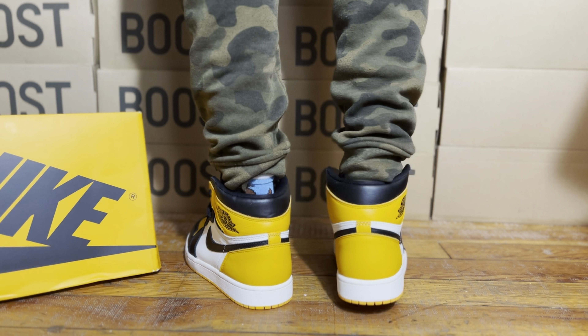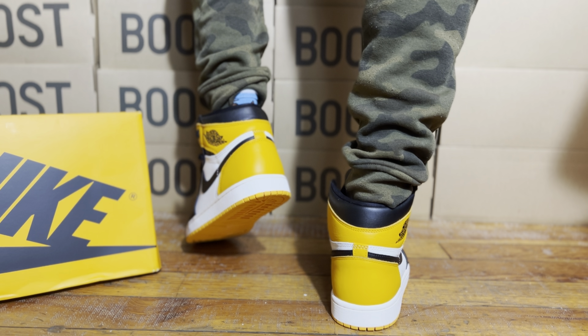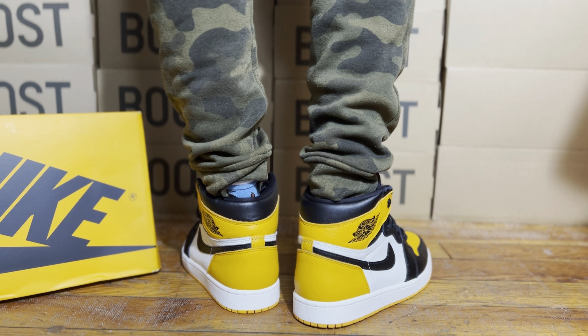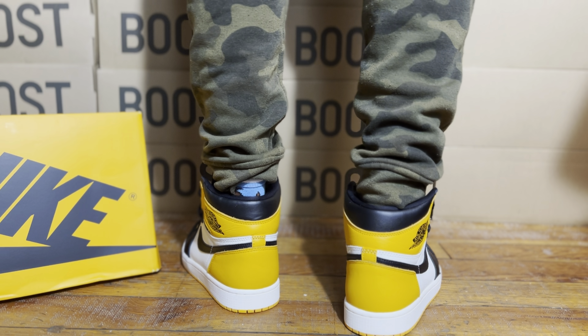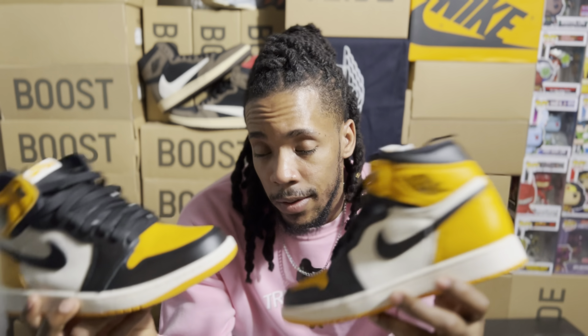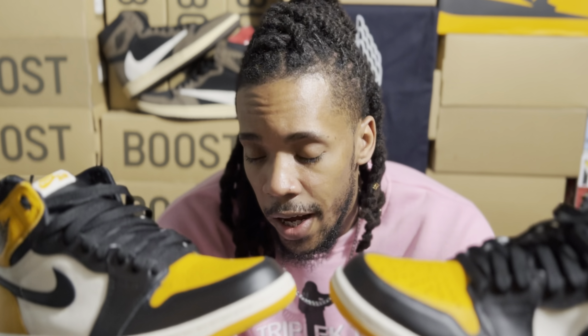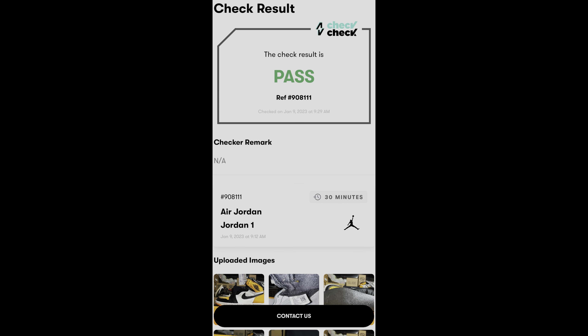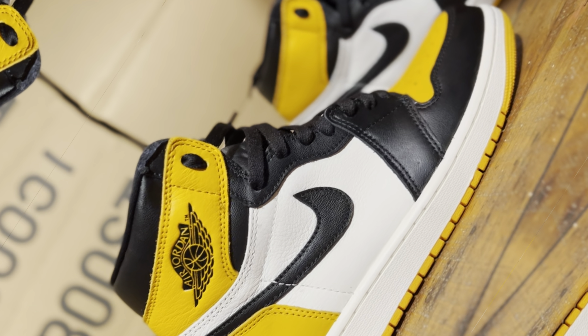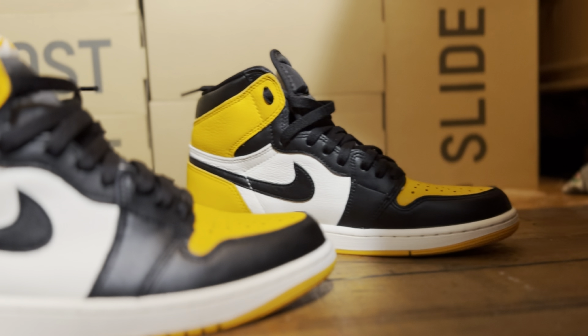We were going based on what we know about sneakers, not just what Seoul Insignia told us. Last but not least, I decided to use an authentication app — the CheckCheck app — to give me my final decision. It turns out the sneaker is in fact a retail shoe, and I am super happy about that. Soon I'll try to get a pair of UA Air Jordan 1 taxis to compare to these, preferably from Seoul Insignia, to do a full retail vs. UA comparison.